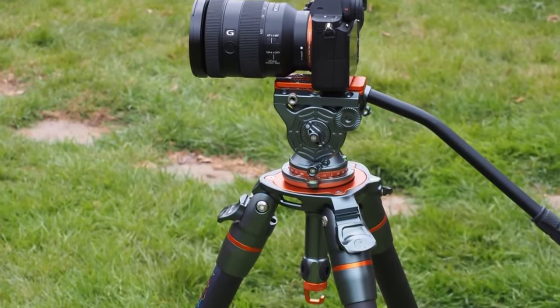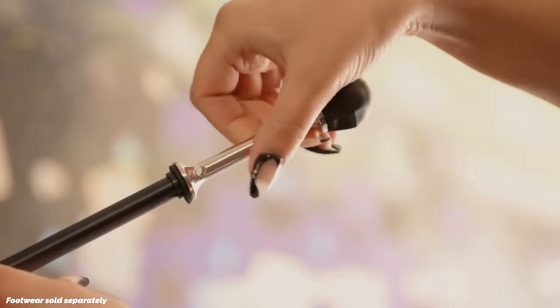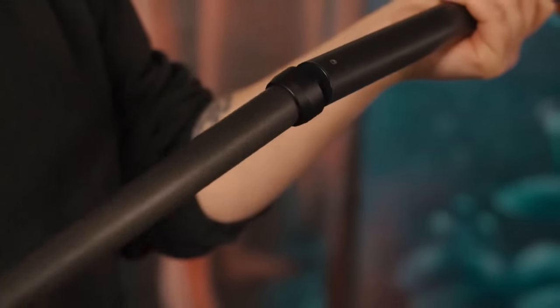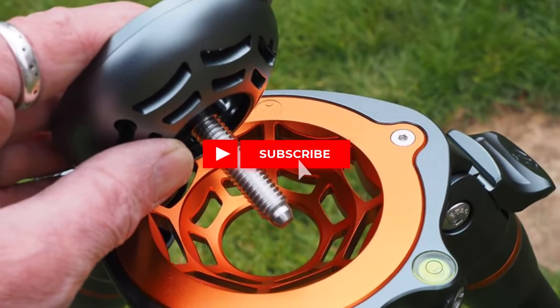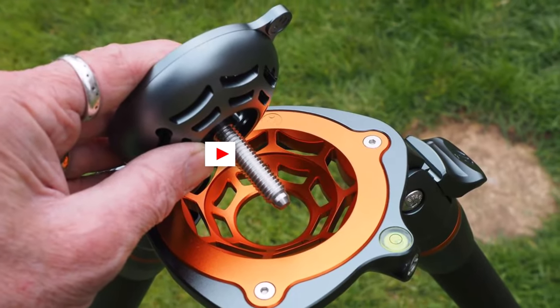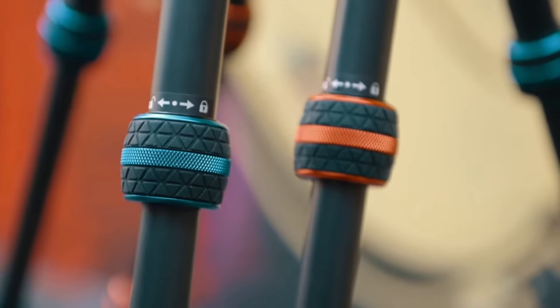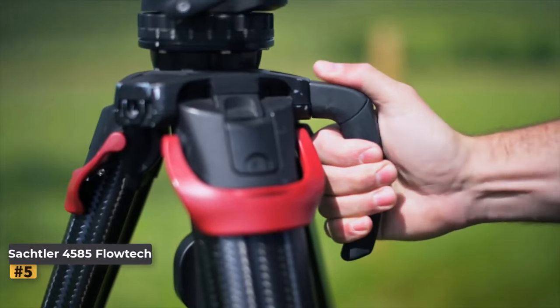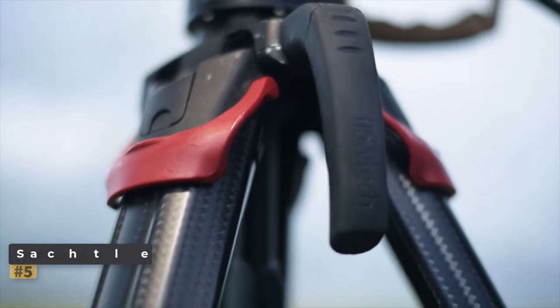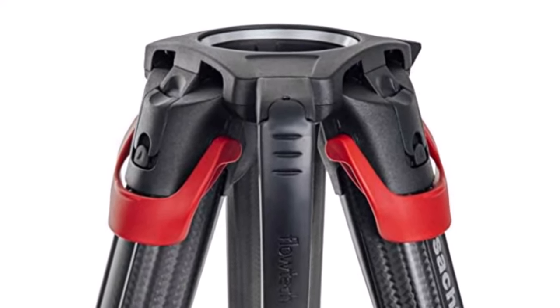It's important to note that the Nikki is a base model and doesn't come with additional accessories, so users may need to invest in a compatible head and, for video applications, a leveling bowl. While this may incur additional costs, many seasoned photographers likely already possess these components, making the Nikki an attractive option for enhancing their existing setup.